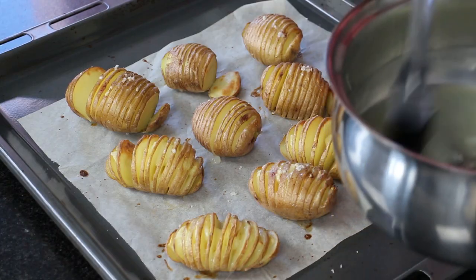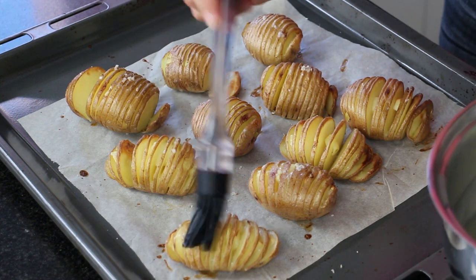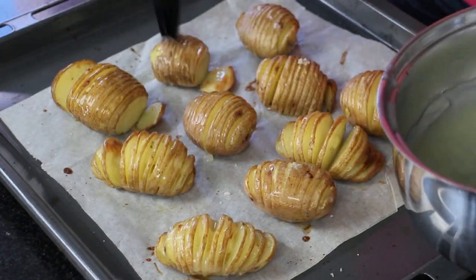Our 30 minutes is up and these are ready to baste again, ready for our second baking. Give each potato a nice thick coating and then pop them in the oven for another 15 minutes.